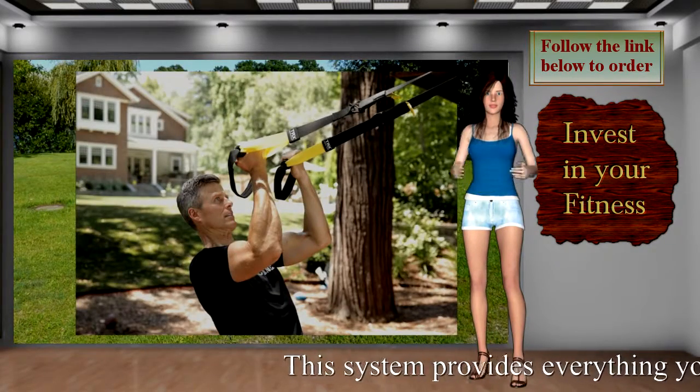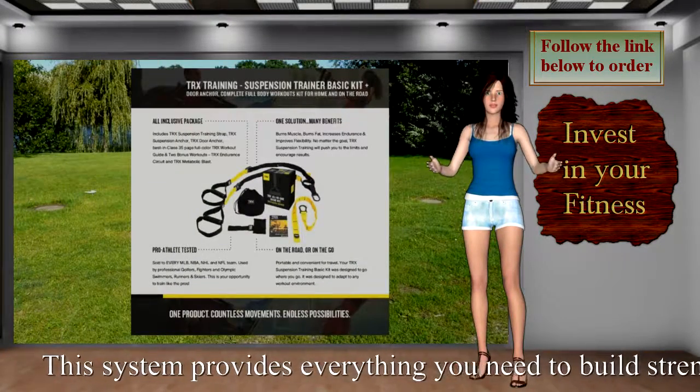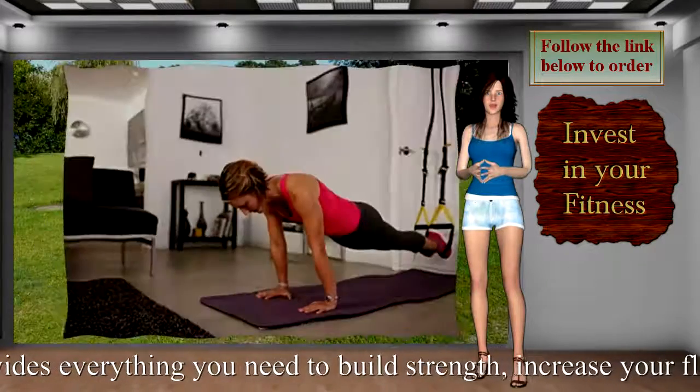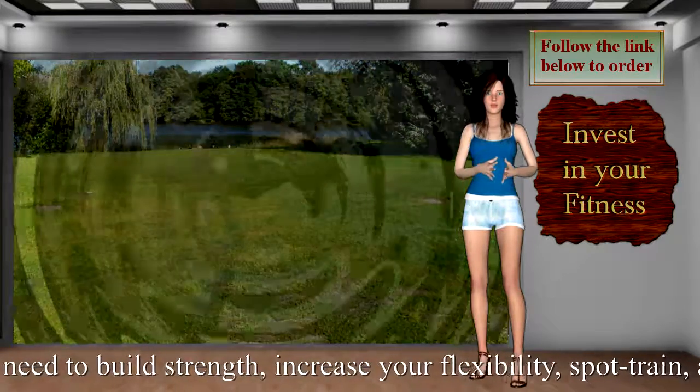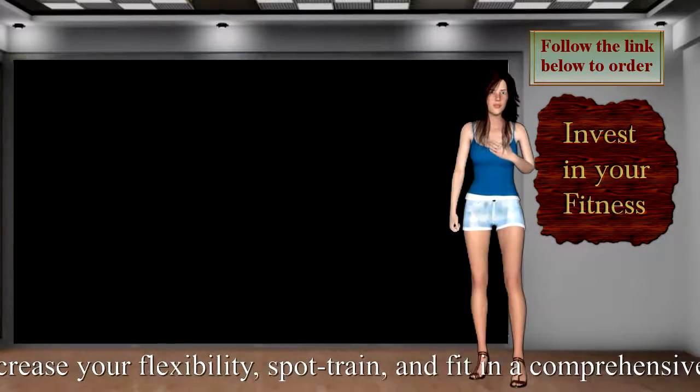People of all ages can start to unleash their fullest fitness potential. TRX delivers proven results in less time regardless of your fitness objectives. With the patented TRX Suspension Trainer and professionally created TRX workouts, you can build strength, power, and mobility.